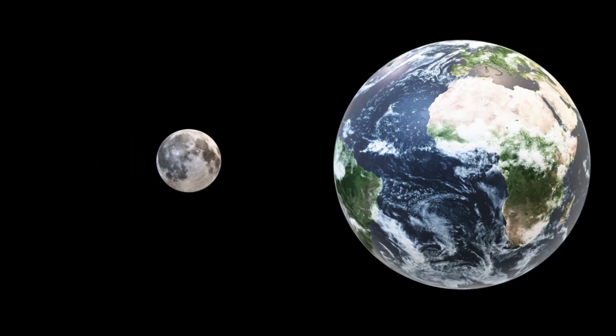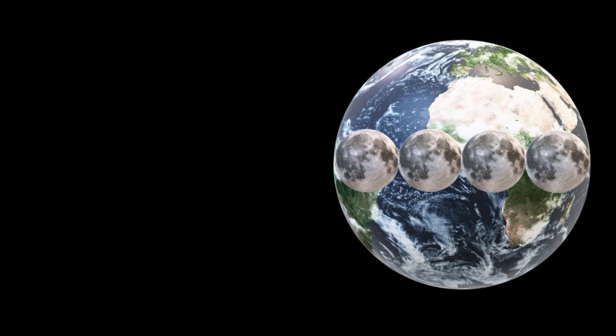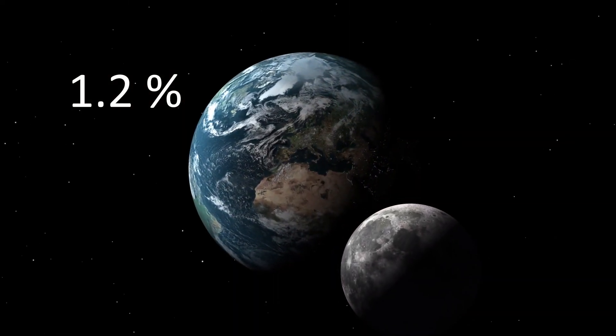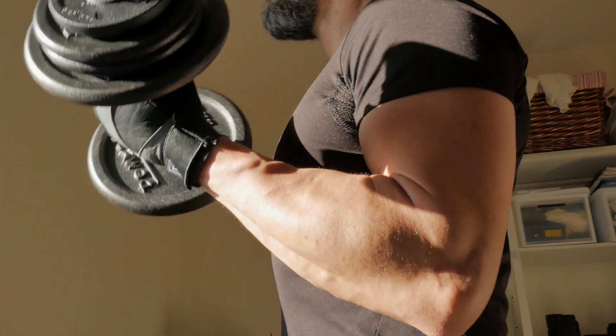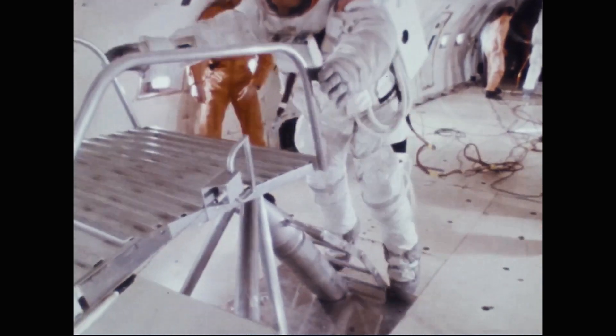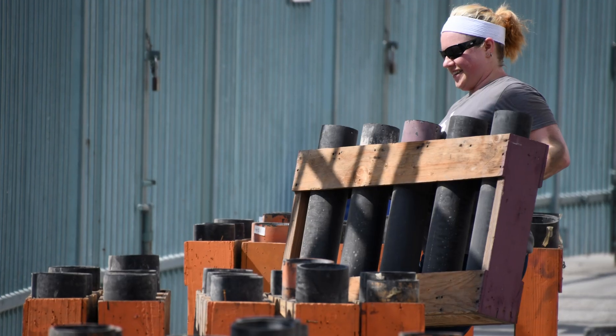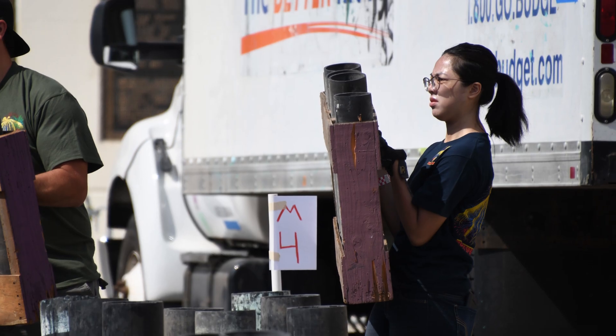Our celestial neighbor is only a quarter of the earth's diameter and has a mass only about 1.2 percent of earth. Because of this, everything would weigh much less on the moon than it would on earth due to the lower gravity. Here is a comparison of how much a traditional wooden mortar rack would weigh on the moon compared to earth — this would certainly make carrying the mortar racks used in fireworks displays much easier.